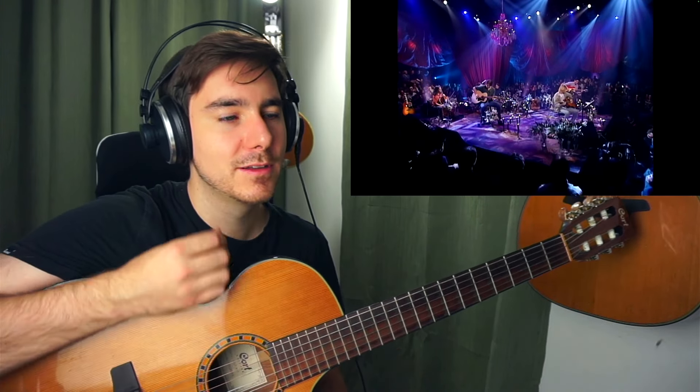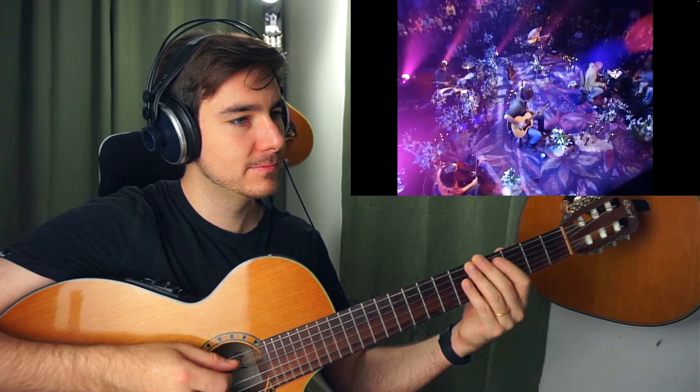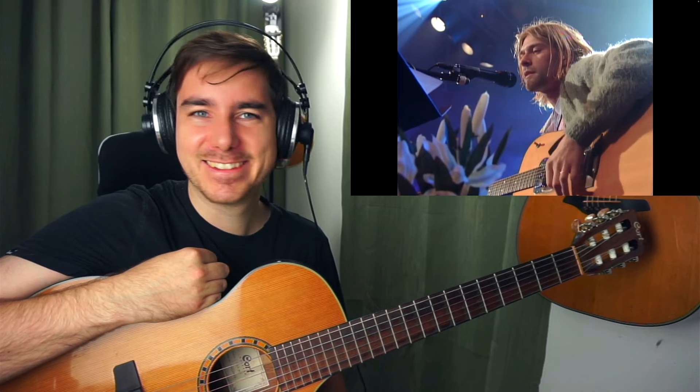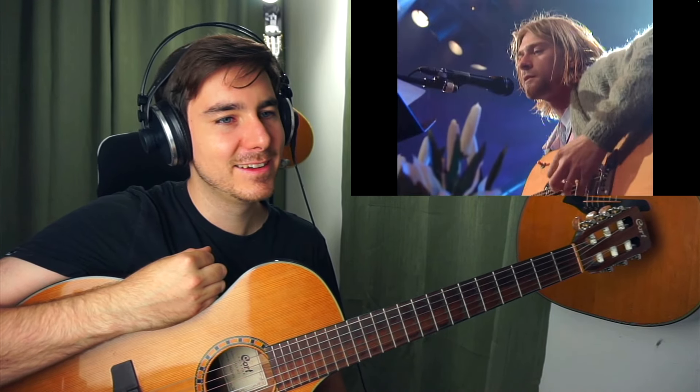Oh, some distortion in there anyways. What a sound. Here's a voice — 'I spoke into his eyes, I thought you died alone, a long, long time ago.'